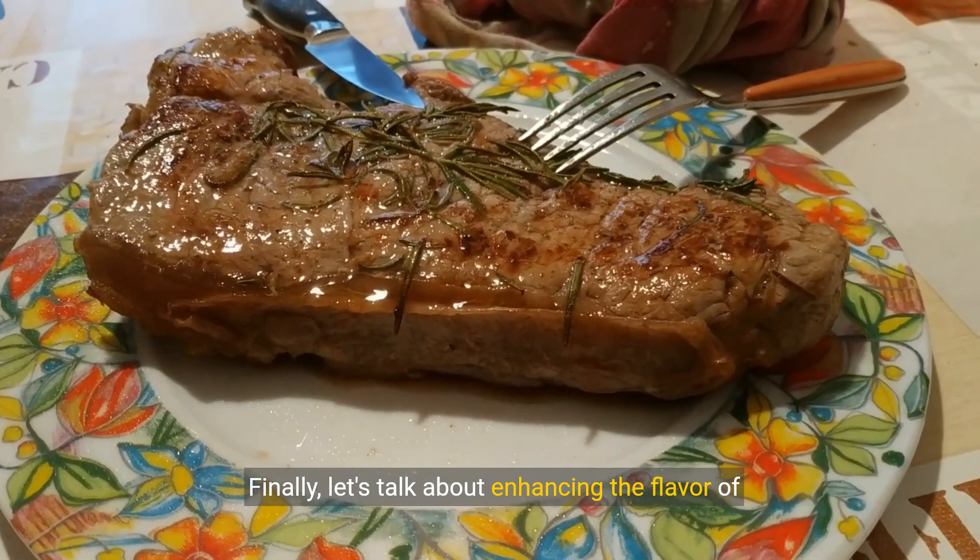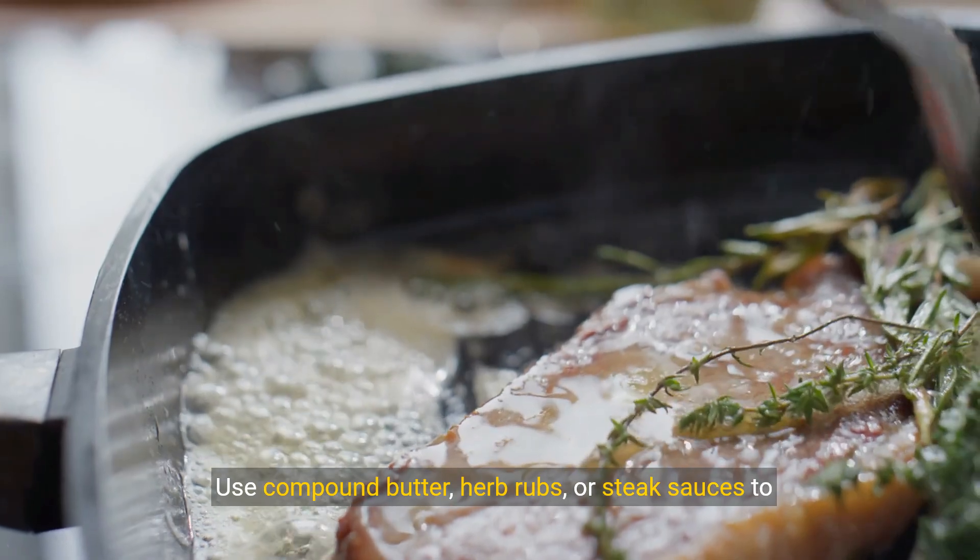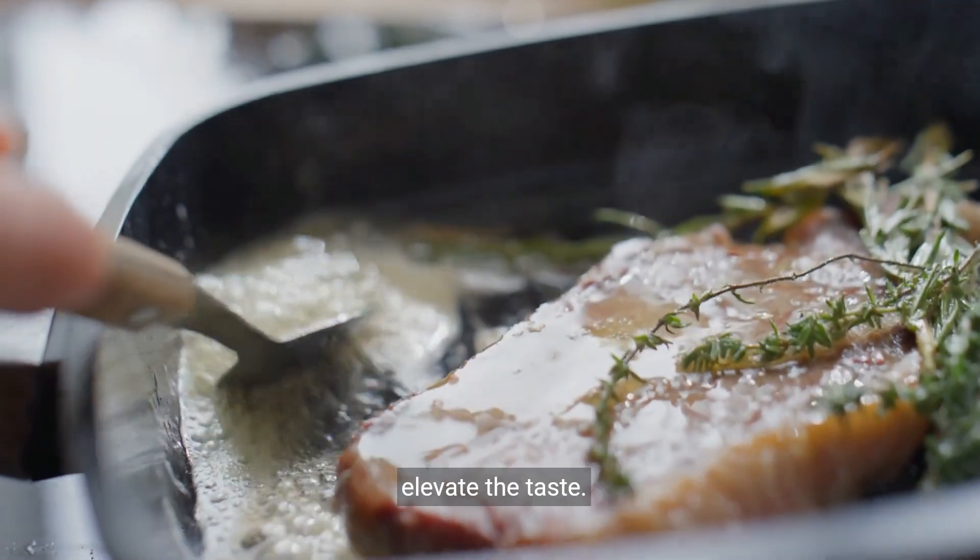Finally, let's talk about enhancing the flavor of your steak. Use compound butter, herb rubs, or steak sauces to elevate the taste.